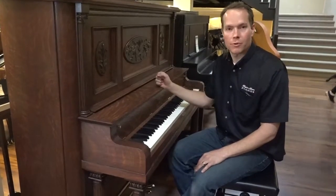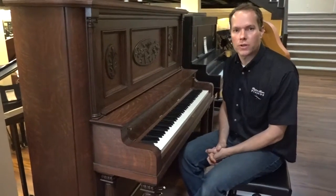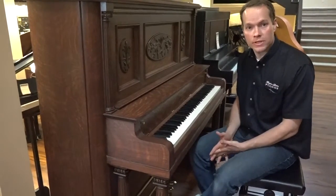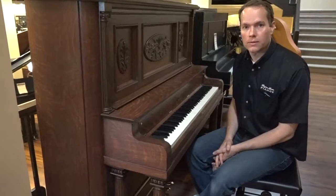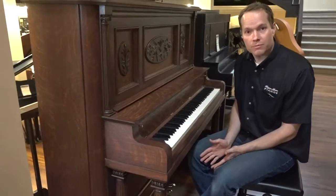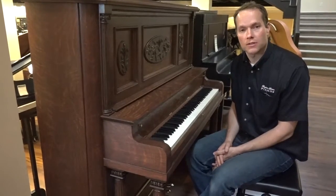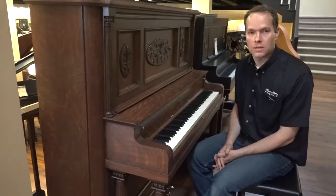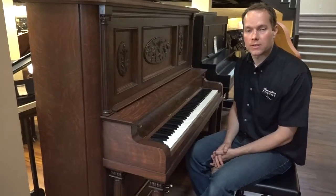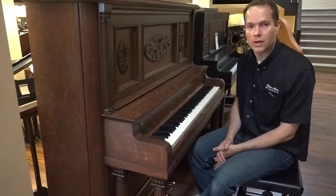Very pleased, very proud of this piano, happy with how it turned out. Come check it out for yourself — 1497 South State Street is the address. You can call me at my cell, 801-830-0011. Or if you're out of state and it's inconvenient to come look at it in person, shipping out of state is surprisingly reasonable. That's something we do regularly and I would have no hesitation recommending for this piano as well. Thanks for watching.